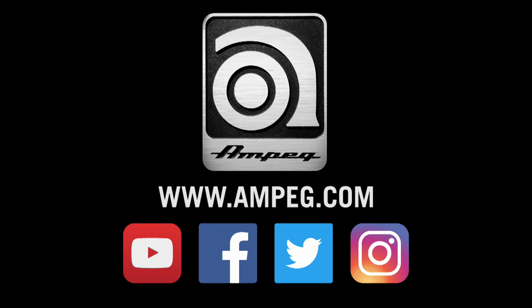Check back here often because we'll also be including more and more sound clips of this pedal. And like I always say, play more bass.